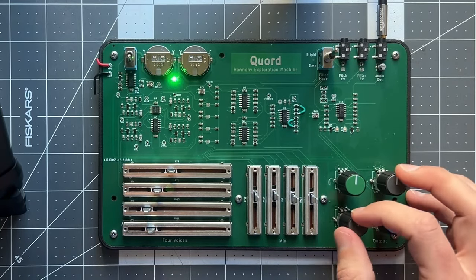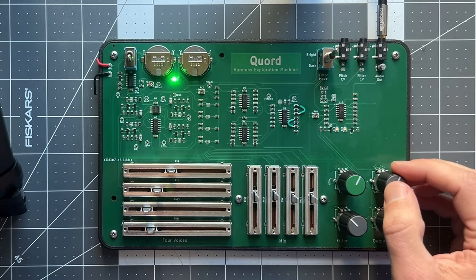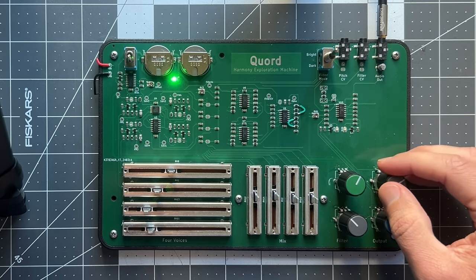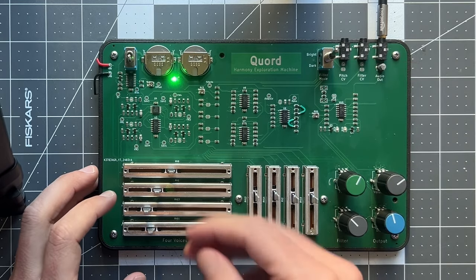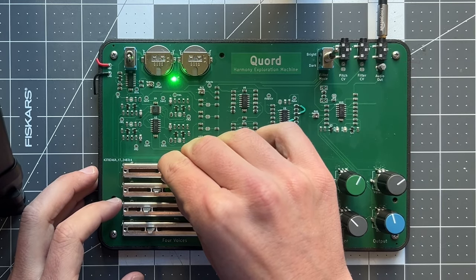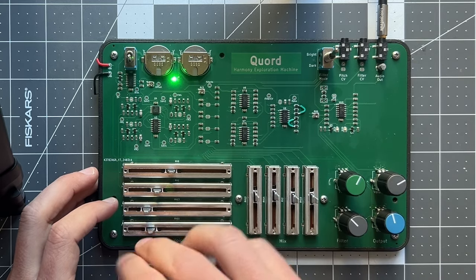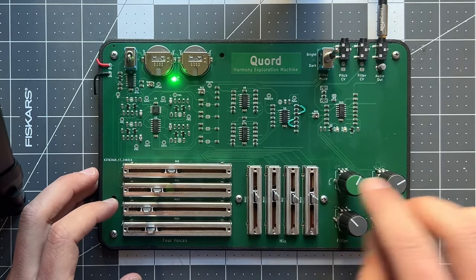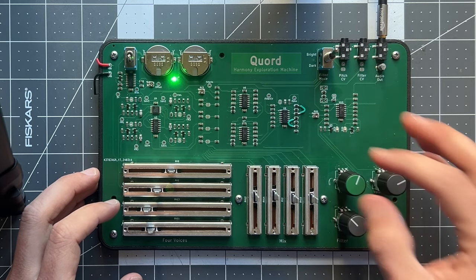Hey everyone, this is Kord, and it's a little harmony exploration machine with smooth pitch sliders. These control four sawtooth waves that are mixed, passed into a filter, and a distortion.